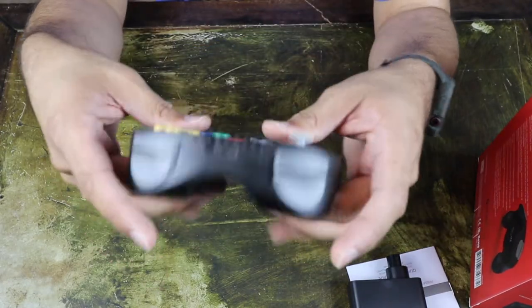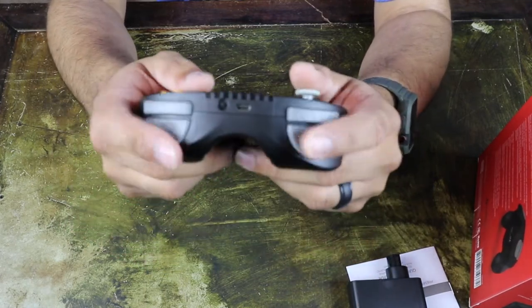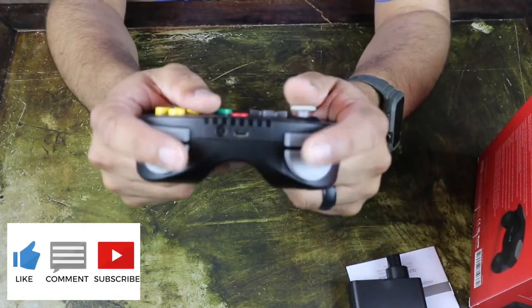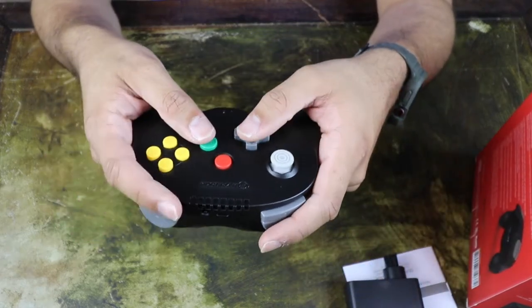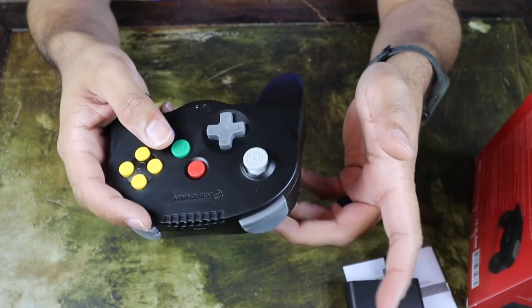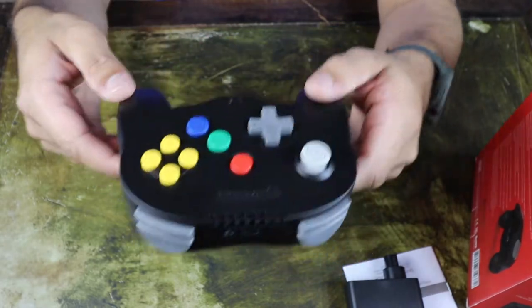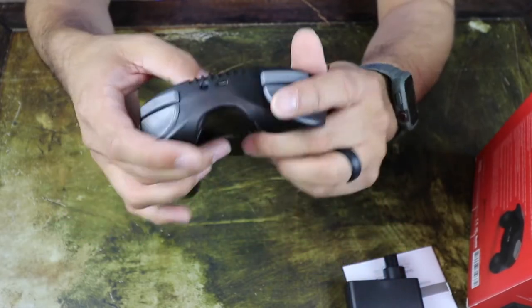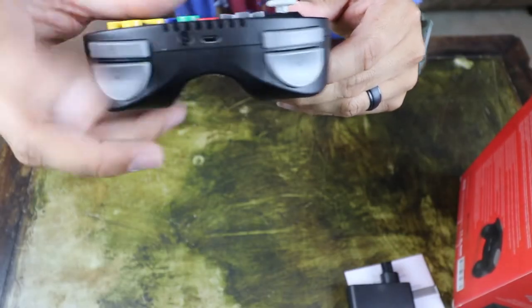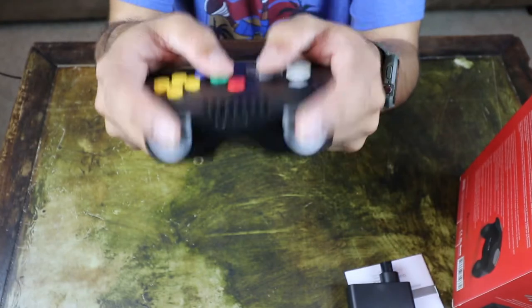I don't have any gripes about it. The battery life is supposed to last six hours — I haven't played long enough to test that. But honestly the controller feels great. I think for a casual gamer that plays N64 once in a while and doesn't want to worry about getting a cable extension for the original controllers, this is a great addition. I do plan on buying the white version as well so my wife and I can play Mario Kart together. There's a sync button up top and a charging slot for the charging cable.